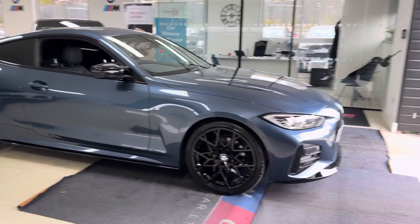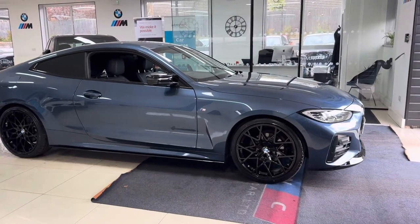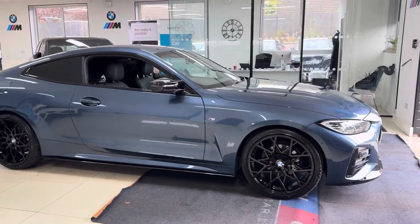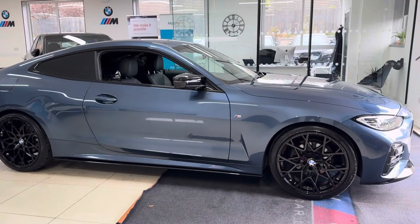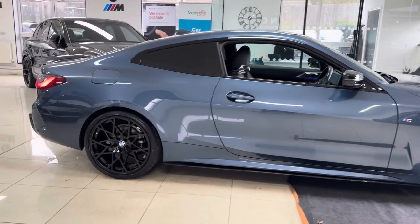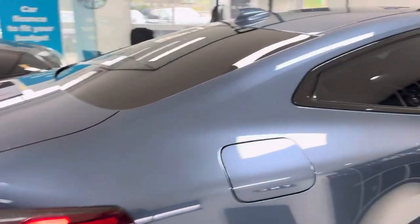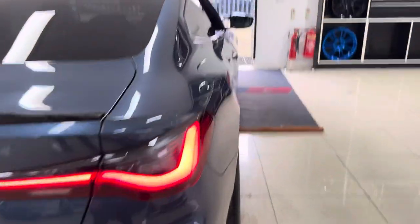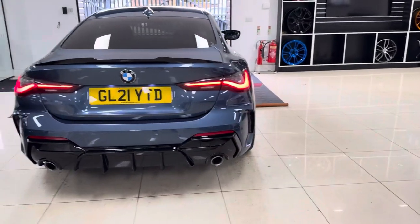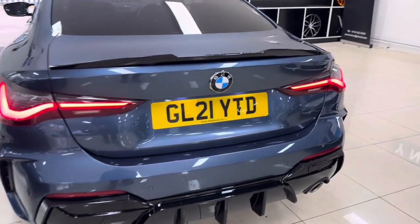If you want to know more about the car, do use the links available in the description box. A couple of key features for this 420i are the brand new alloys with four brand new tires. It benefits from the rear privacy glass as well. Around at the back of the car you've got those really great looking rear lights — it's a very well-styled vehicle, the all-new 4 Series.